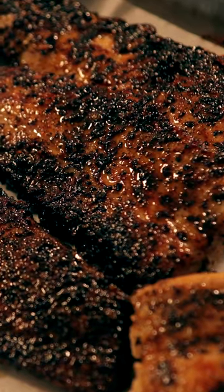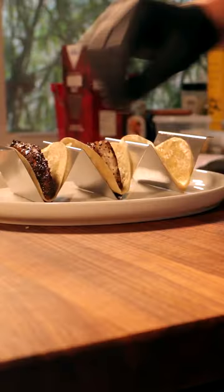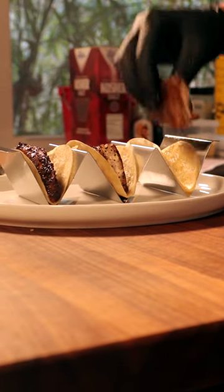Now it's time to sear your tortillas and set up your tacos. Add your tortilla, fish, cortito, and some Alabama white sauce. Serve and enjoy.